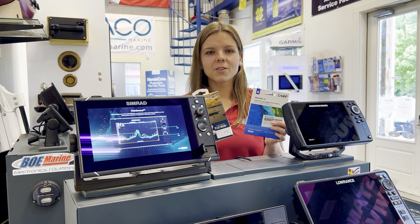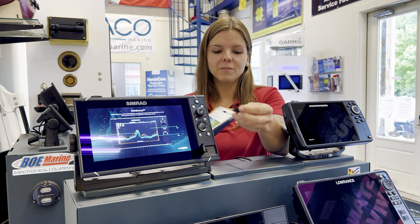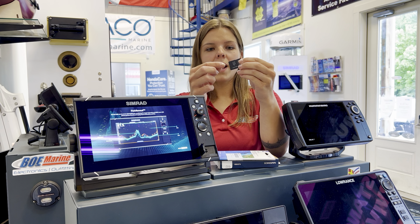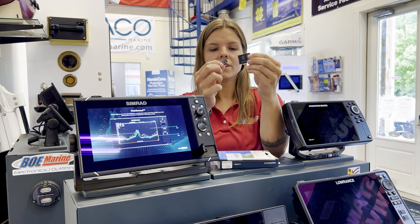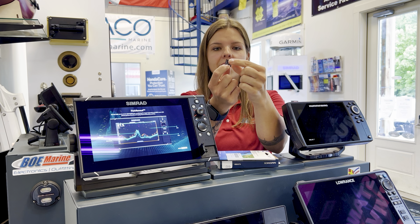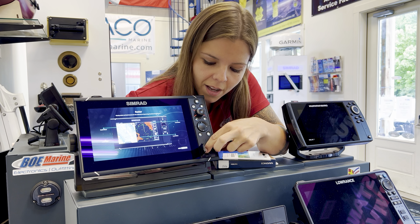If you've recently purchased an external map card and opened it to find an SD card that won't fit into your micro SD slot, grab the end of the SD card by the tab and pull to reveal a micro SD card that will then fit into the micro SD slot.